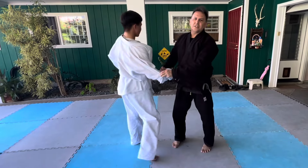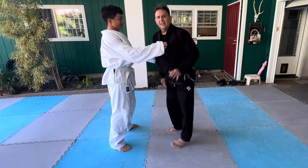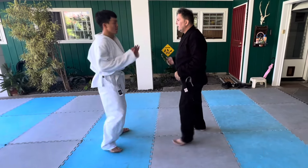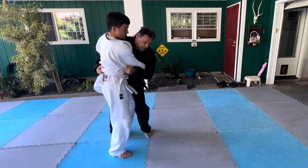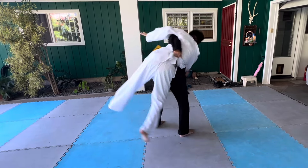But in self-defense, no one politely asks you to grab them. Not going to happen, right? So instead it's like — boom! So he's going to shove me, he's going to throw the punch.